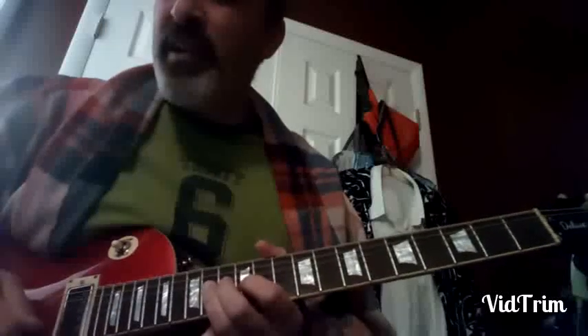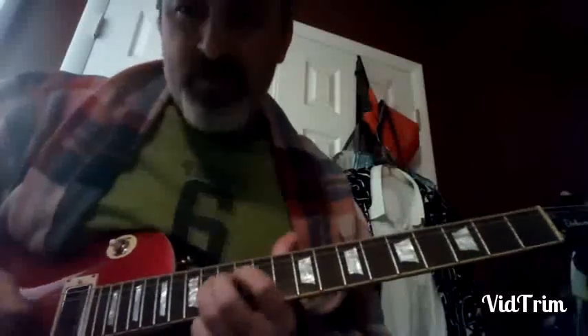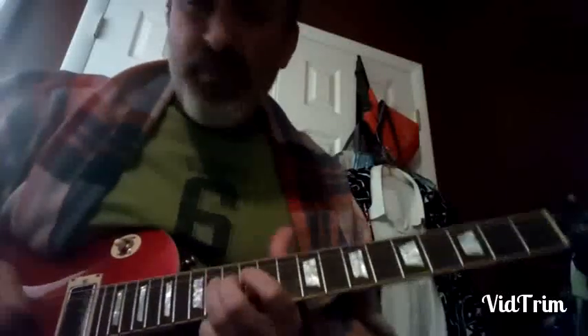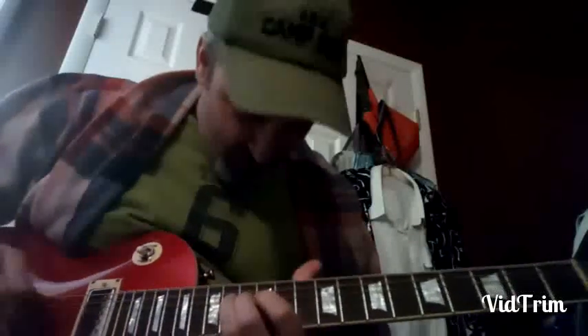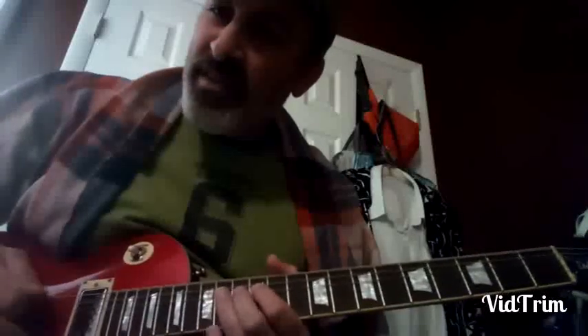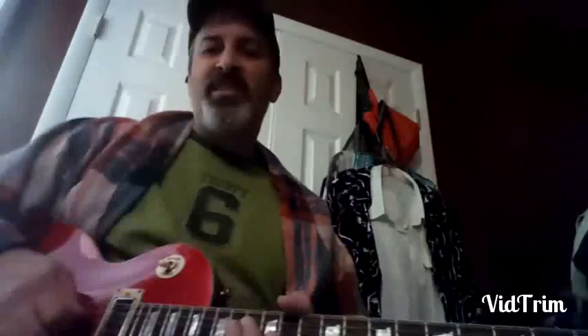Now we play a first finger bend — minor third bent up to the fourth. Now minor third, two roots. Minor third, two roots, flat seven.